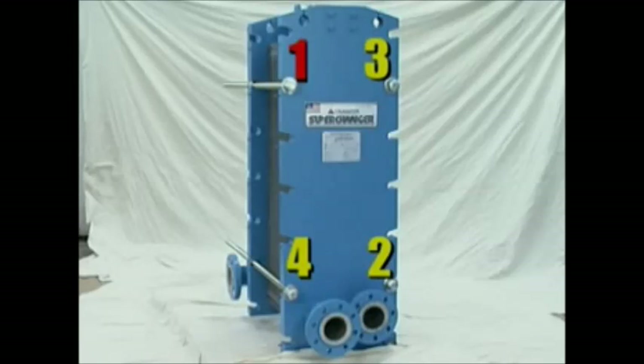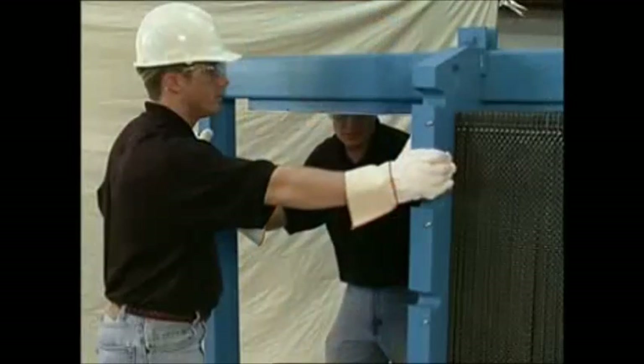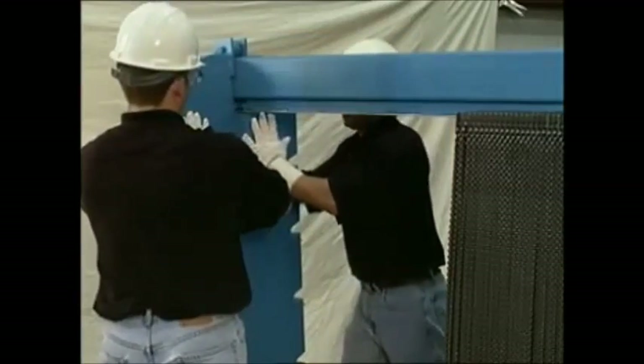Loosen bolts 1, 2, 3, and 4 in increments of approximately 1½ inch per bolt in the order of 1, 2, 3, 4, until they are loose enough to be removed from the unit. The movable frame is then rolled back to the support column, which exposes the plates inside the heat exchanger.